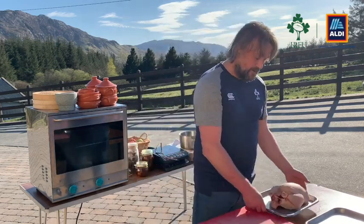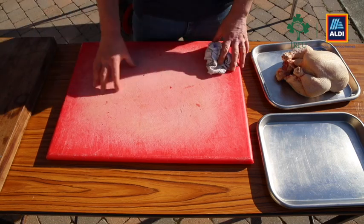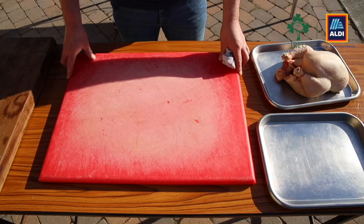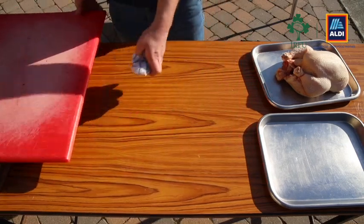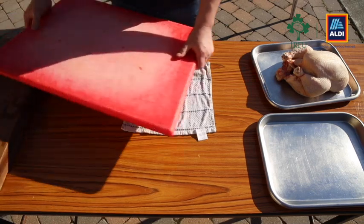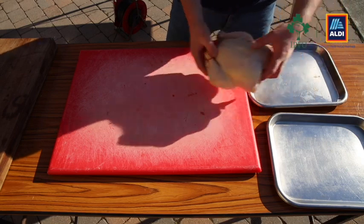First things first — all chefs have red boards. We're always into our cross contamination, so red would be for raw meat. We don't want this to be sliding, so a little trick we use is we put a wet cloth underneath it, and this just stops the board from moving. You can see how solid that is now, so I'm okay to put the chicken on.